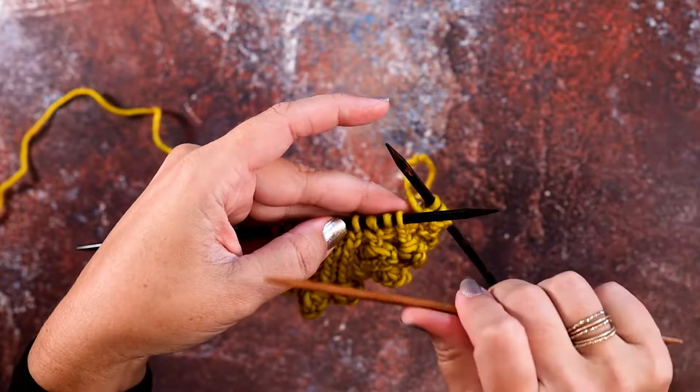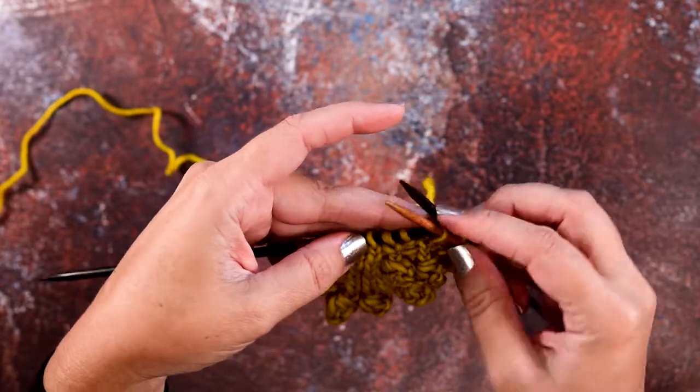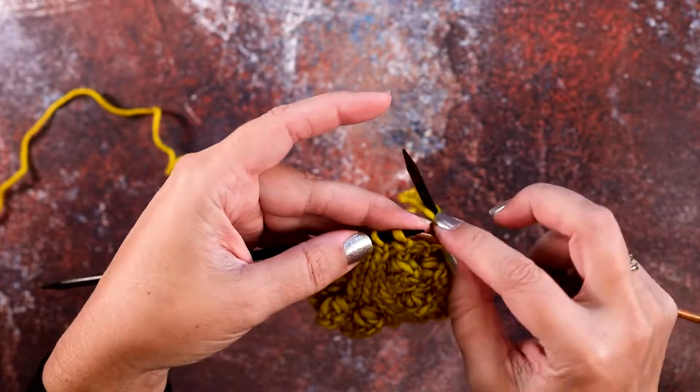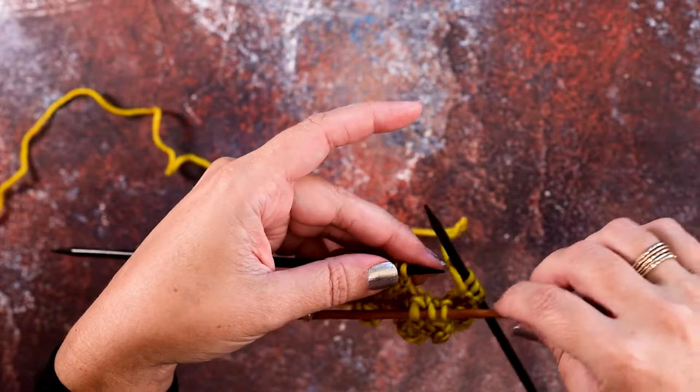In order to do that, we're simply going to take our cable needle, or a DPN in the same size you're working in, and we're going to slip the first three stitches onto the cable needle and let it rest at the front.